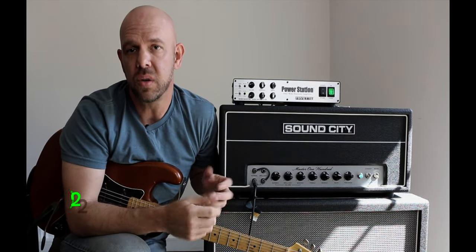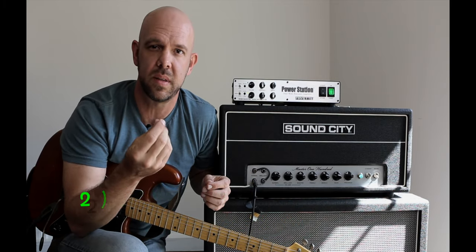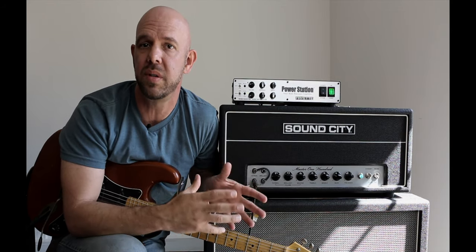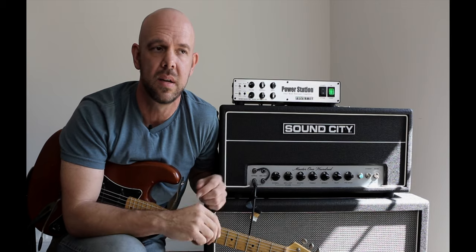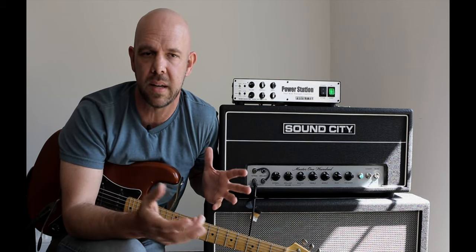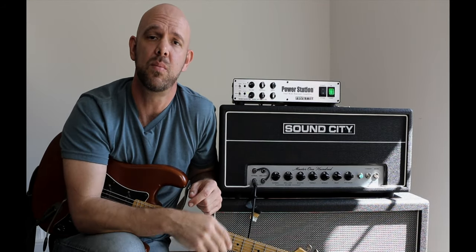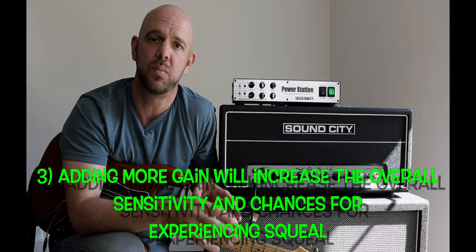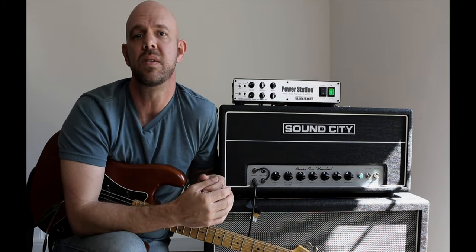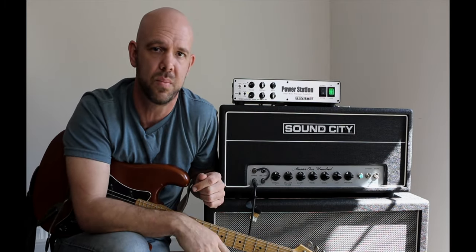Number two: single coil pickups are going to be a lot more prone to this because they're a lot more sensitive with high end information. If you're using humbuckers, you may be able to get a little bit closer to the amplifier without experiencing this. But if you're basically sitting on top of your amp, you're already in the high risk category. Number three: the more gain that you use, the more sensitive your rig is going to be to all this. Gain is compressing and boosting everything, so you're going to be more susceptible to feedback shenanigans across the board.